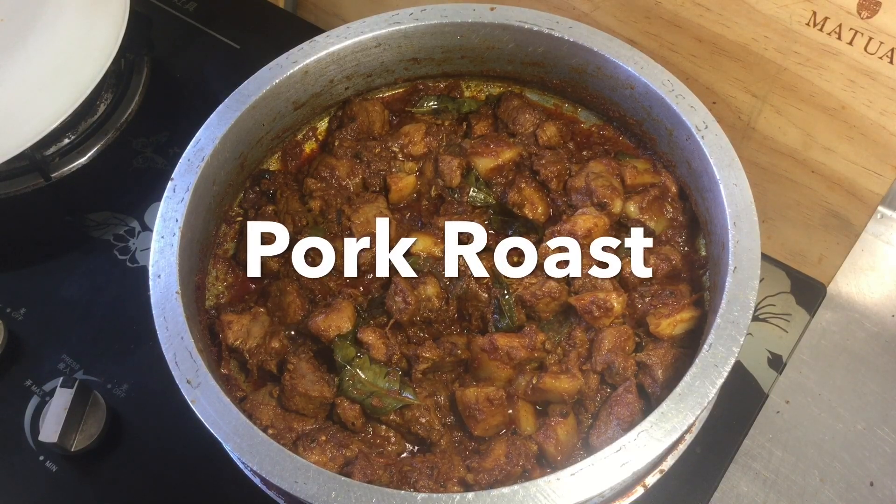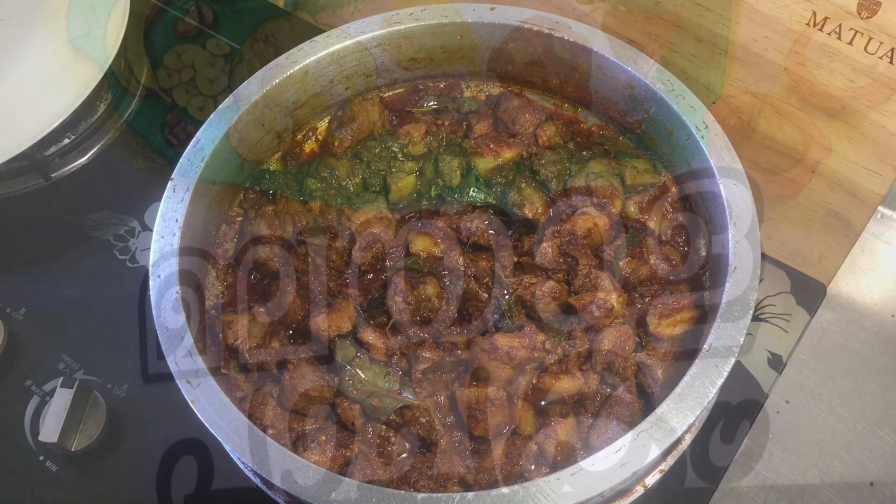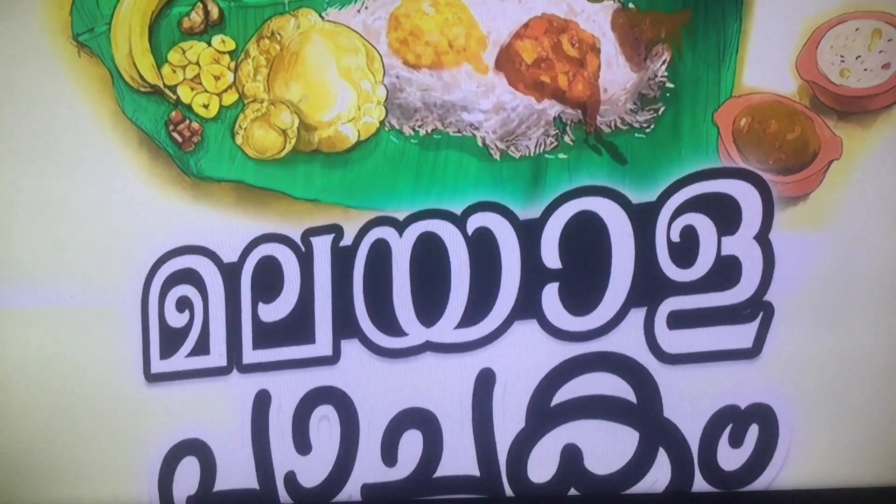Welcome to Malayala Bajayat. My name is Pork Roast. We have a good taste of the roast.